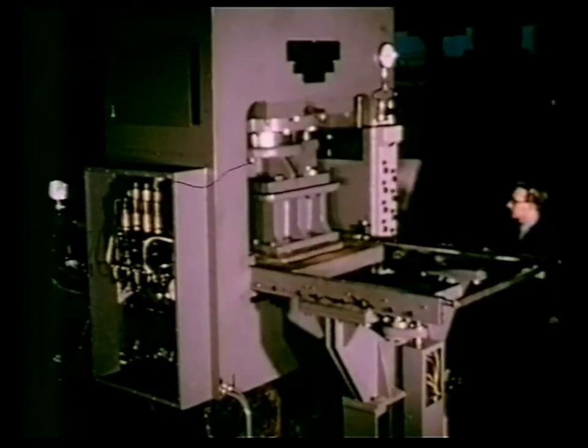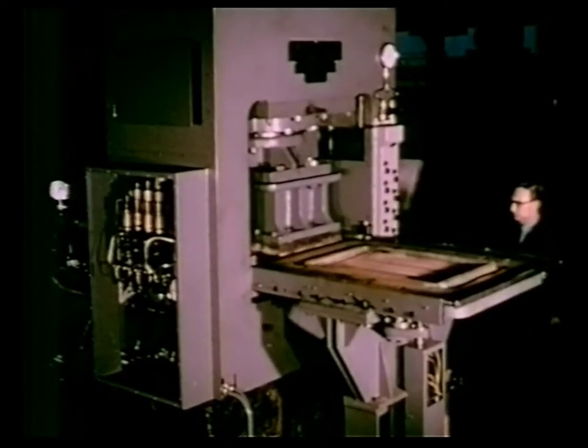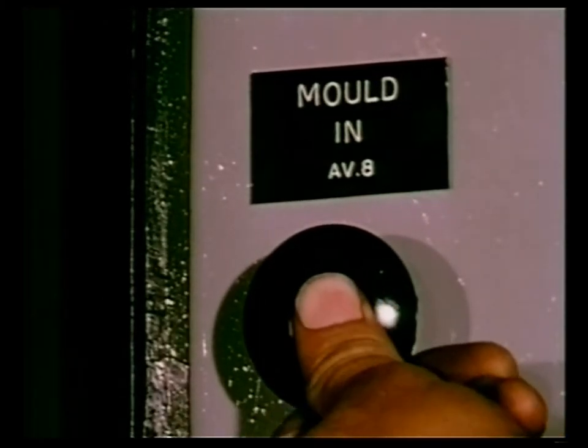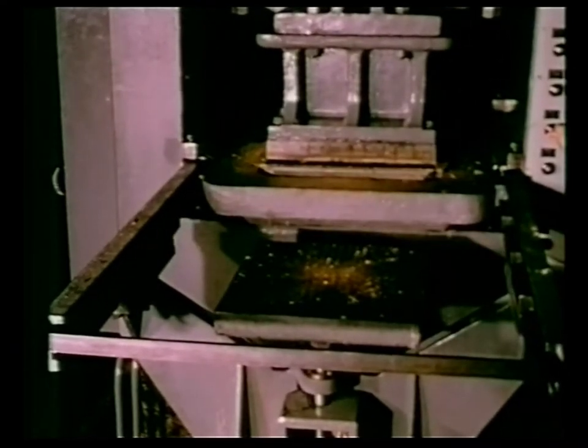Cyclic operation can be selected by the start button: mold in, pressure on concrete, mold out, eject. Individual movements can also be selected for cleaning and maintenance purposes.